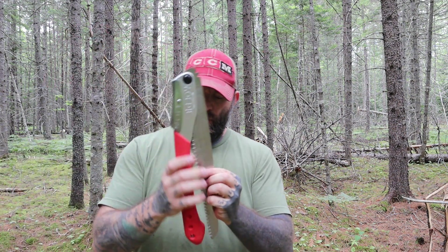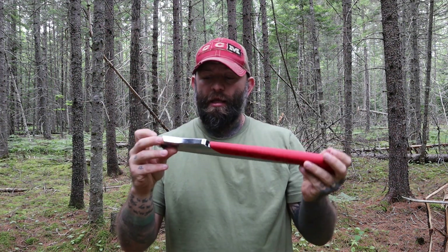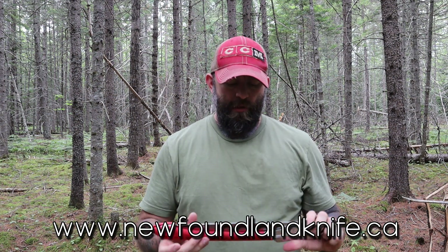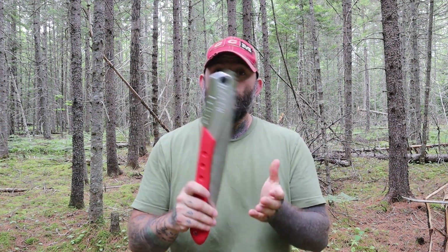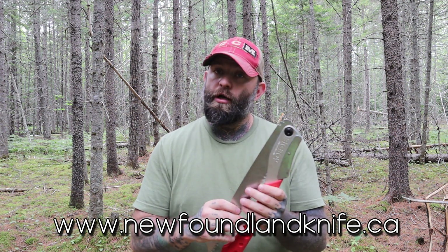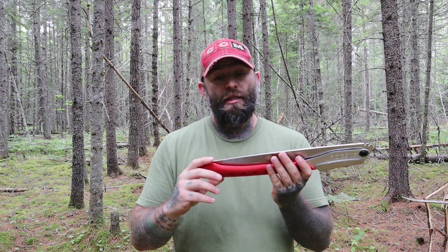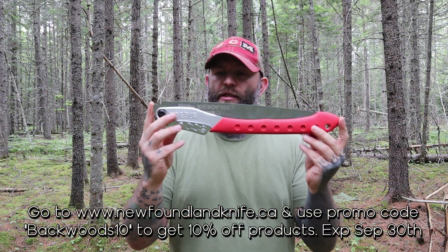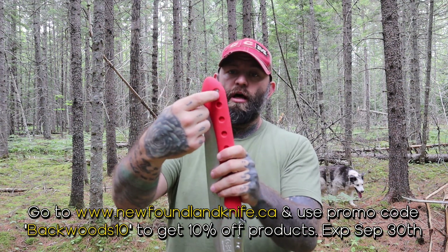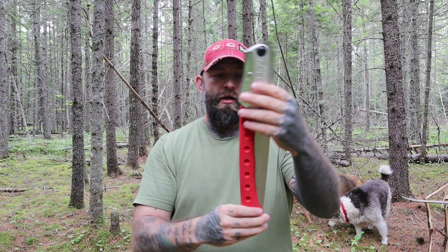It's an amazing saw. I bought this one from the Newfoundland Knife Company and paid about 85 bucks for it. The link is right here and I'll put it in the description as well. I'm not looking to be sponsored — I just want to give you guys an honest review. I reached out to the Newfoundland Knife Company and asked if they'd provide a promo code, and they were happy to so you can get a little discount. It also has a small eyelet so you can attach a lanyard, and it's pretty lightweight.